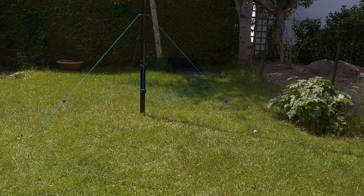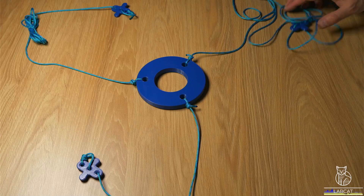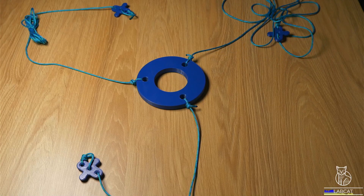Hi guys! This is Tobias, DL3MHT. I just wanted to quickly show you my guying of the spider pole that I used for my first POTA activation.